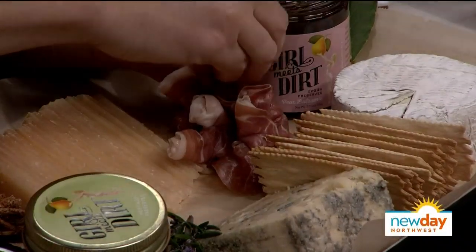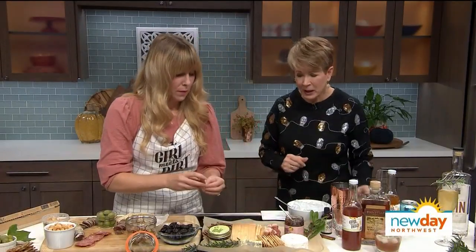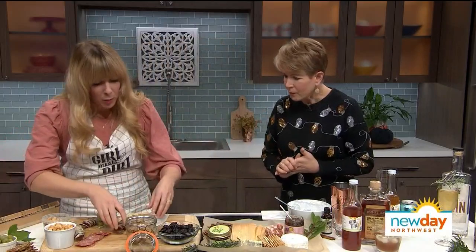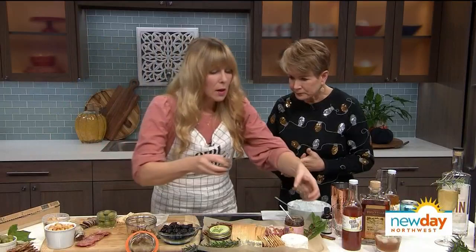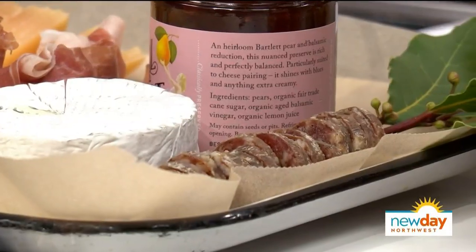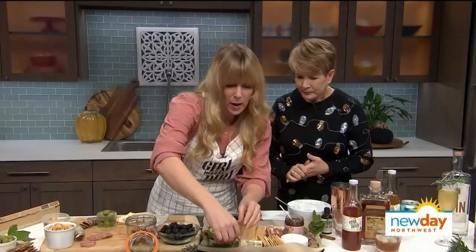That cheese with the jam and balsamic is so good — really versatile and plays well with any cheese. And then we have some Olympia Provisions, a Portland company — some of their Nola salamis. I like to cut them in nice slices, though pre-cut is fine too — saves you a step. We'll just tuck those around the board in different assortments.